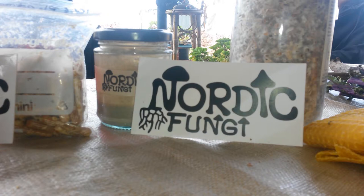White rot leaves the cellulose behind and brown rot leaves the lignin behind. Lignin is one part of the wood — one substance. Wood is made of both cellulose and lignin.